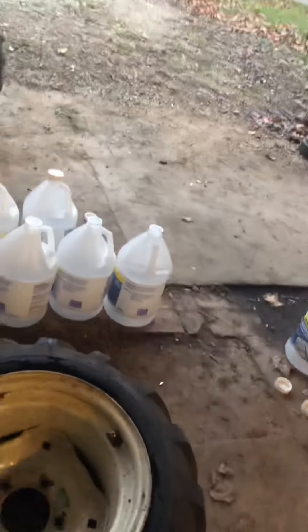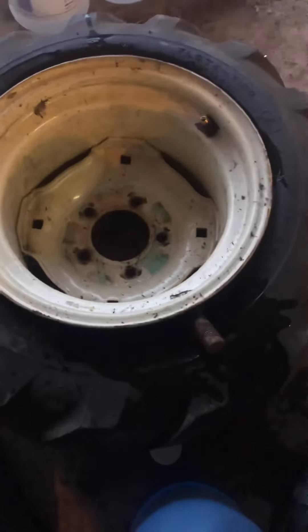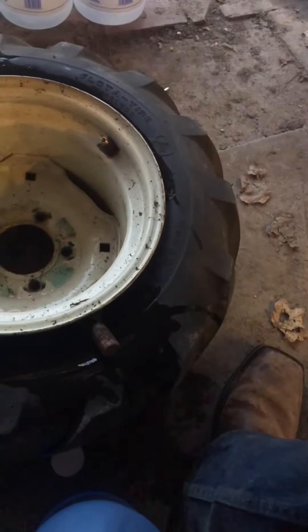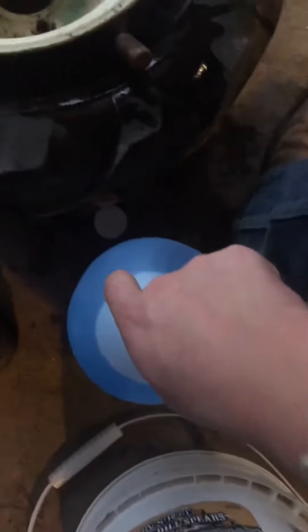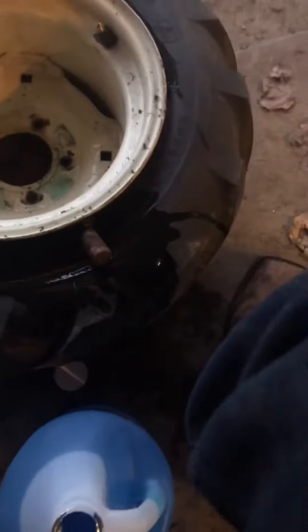I only bought two cases so I'm just gonna do six and six to make it easy. You pop the bead on one side — make sure it's away from your valve stem so it's easier to put back on — and you put a bolt in there to space it so it's easy to pour.